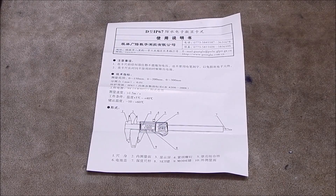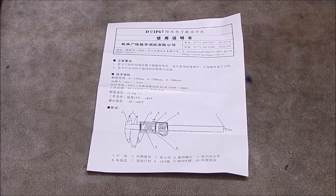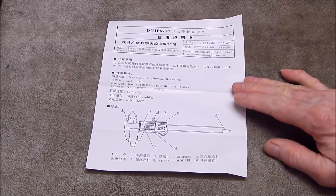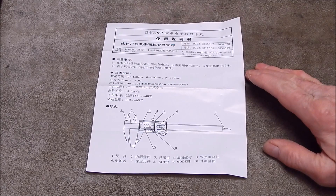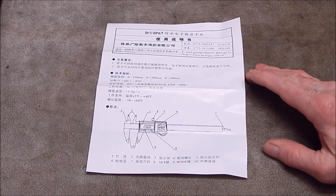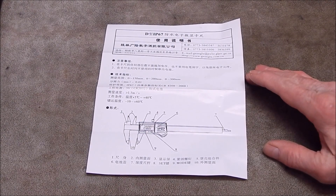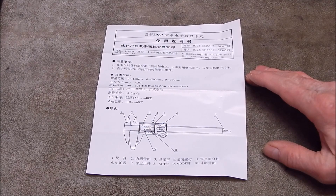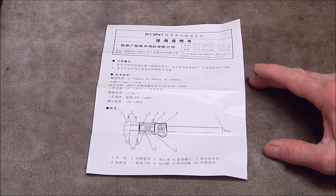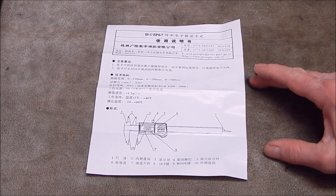G'day, it's Rob here again. How often does this happen? You get a new gadget and invariably it's made in China. There's so much stuff coming from China now, and we're fortunate because we can buy direct from China. In the old days you couldn't do it, but now with the internet and online shopping, the sky's the limit and you can get any amount of stuff out of China.